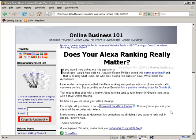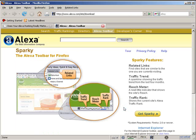Okay, so this is how you install the Alexa toolbar in Firefox. First, you're gonna have to go to the Alexa site.